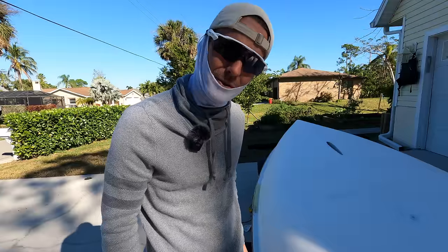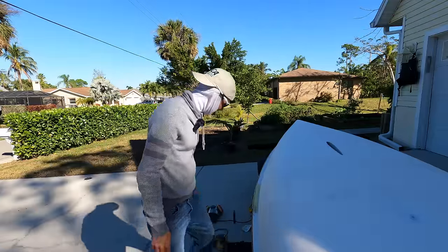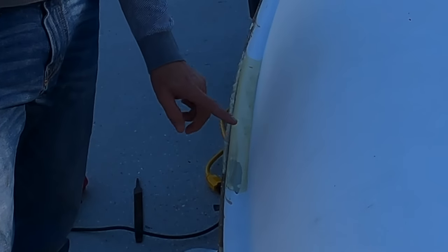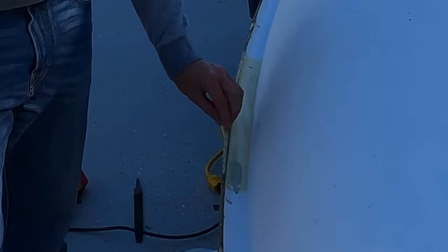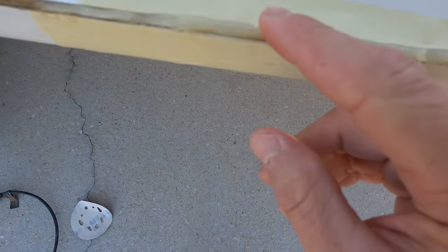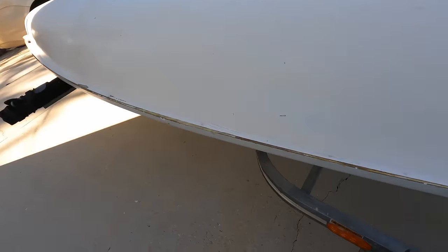Good morning — we are day two of the resealing of the seams of the laser. It's looking good. It's dried up overnight. This is not a hard, fast-cure resin; it takes some time, so you have to come back. Really what you want to look for is any gaps or areas where it might have seeped down. That side looks really good. This side — let's take a look.